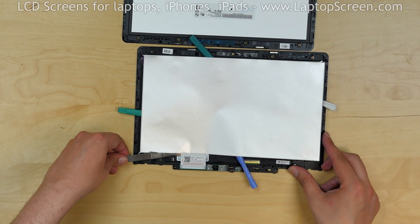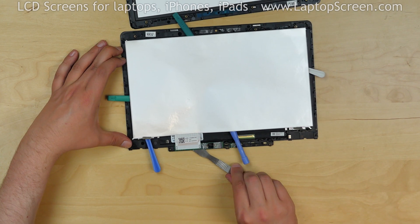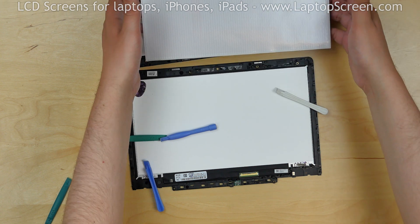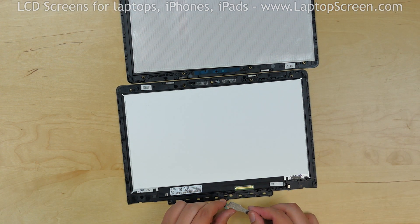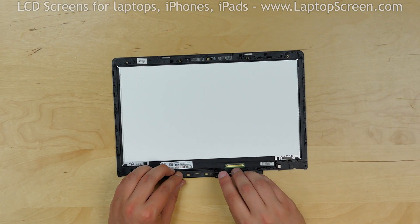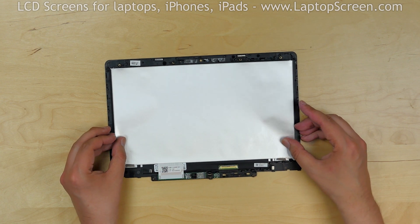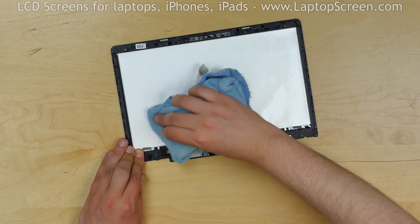Be very careful around the area where the digitizer connects to its controller. Separate the digitizer board together with the digitizer. Pick off the tiny sensor board from the old assembly. Replace the tiny sensor board onto the new assembly, making sure the board connector is facing to the right. Align the Wacom digitizer with the LCD and reattach the controller board. Use a microfiber cloth to gently press the adhesive.